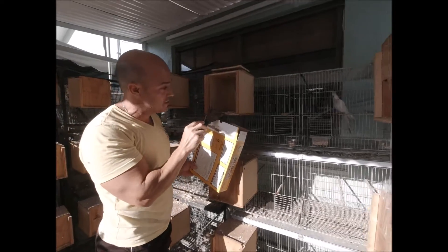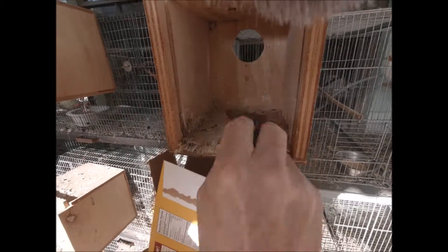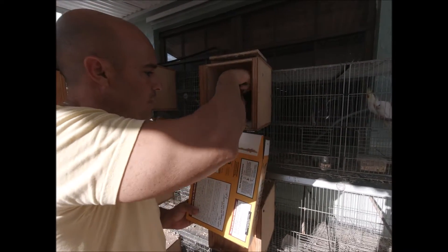You guys see the bugs inside? You see that — how many there are? We need to clean that. We don't need those bugs in there, no way.